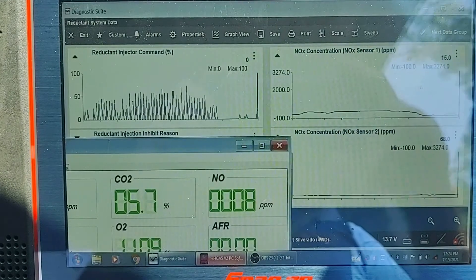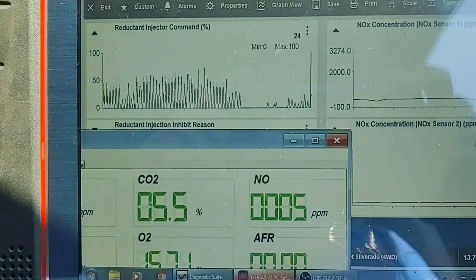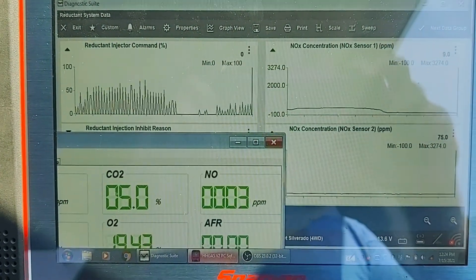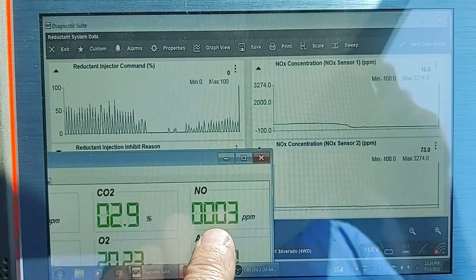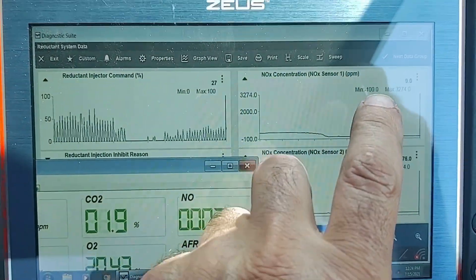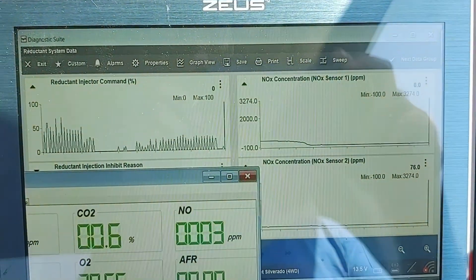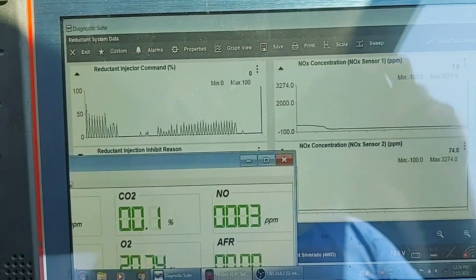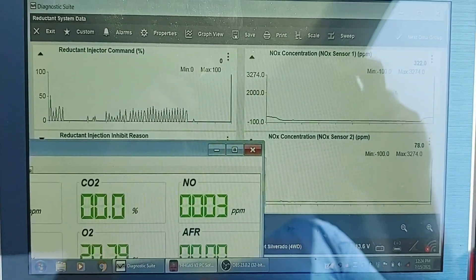So the front NOx sensor is down to about 15, 14, 10, 11 parts per million. The rear is staying high — staying at about 70 parts per million. Notice: even with a true DEF fuel cutout, no NOx on the front and no NOx on the gas bench, we still have 100 parts per million or so on the outlet NOx sensor. That would be a bad NOx sensor number two.